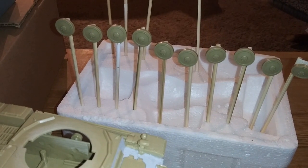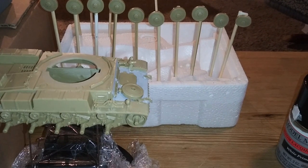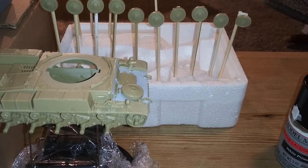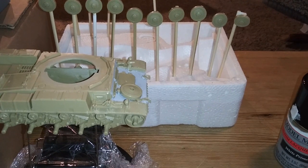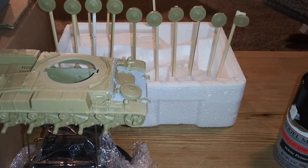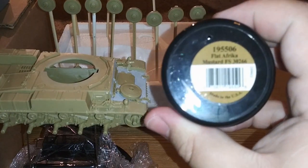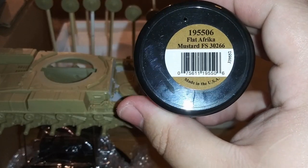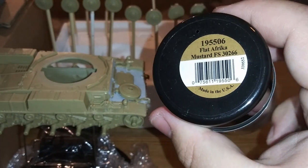I will be using a primer. I do believe in priming absolutely everything that you paint. It's especially important for everything that's metal - you definitely have to prime those - but I do use primer on plastics too. I will be doing this in traditional German tan or khaki, or what Testers Model Masters calls 'Flat Africa Mustard.' I'll be using this as the base coat for the tank and the wheels.